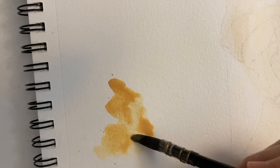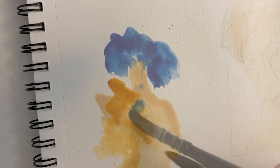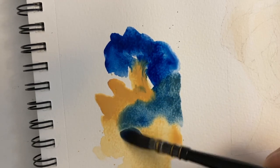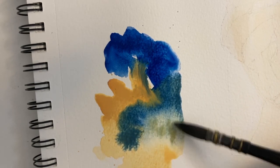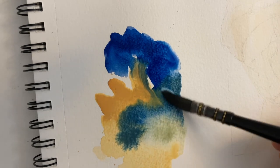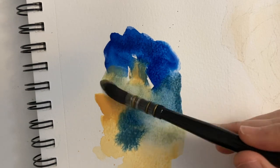I'm mixing together Morning Peach and Phthalo Blue. Phthalo Blue is a really strong color, so a little goes a long way. A note about Morning Peach: this is a light orange color that has been mixed with white, so it's an opaque color.